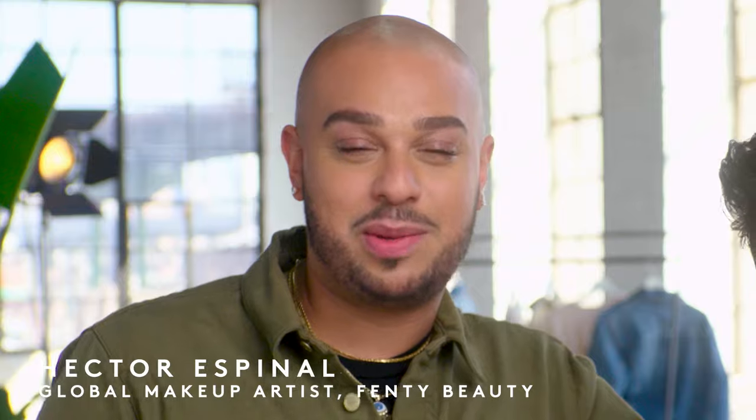I'm Hector Spinal, Global Makeup Artist for Fancy Beauty, and today I'm with my model Nicholas and I'm going to be showing you how to get this caramel cutie all nice and groomed.